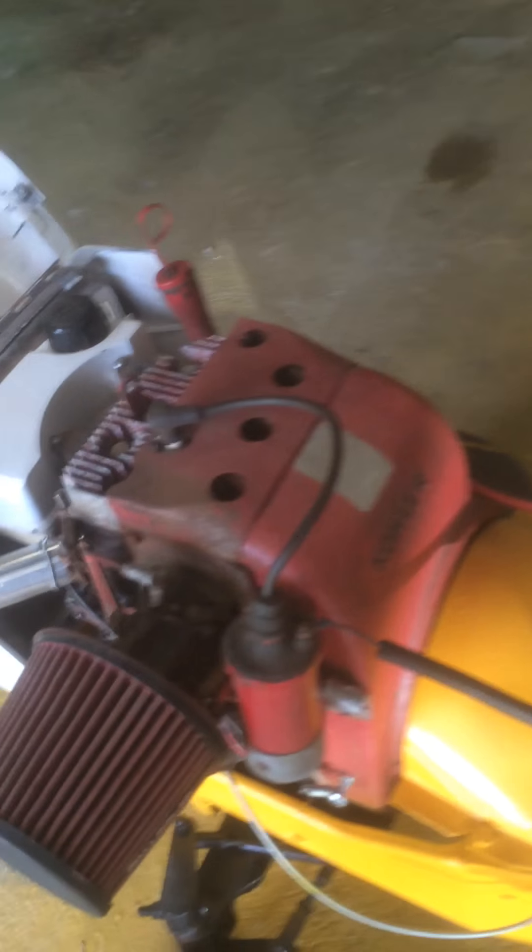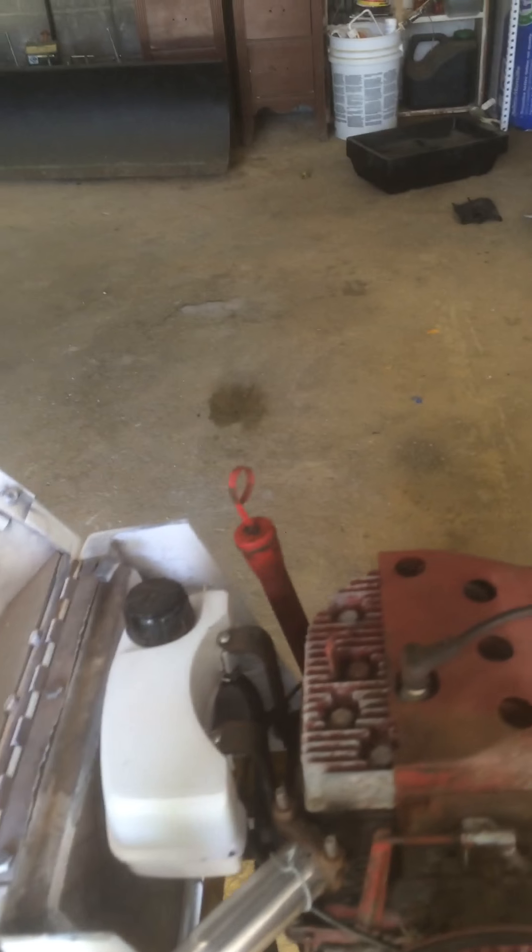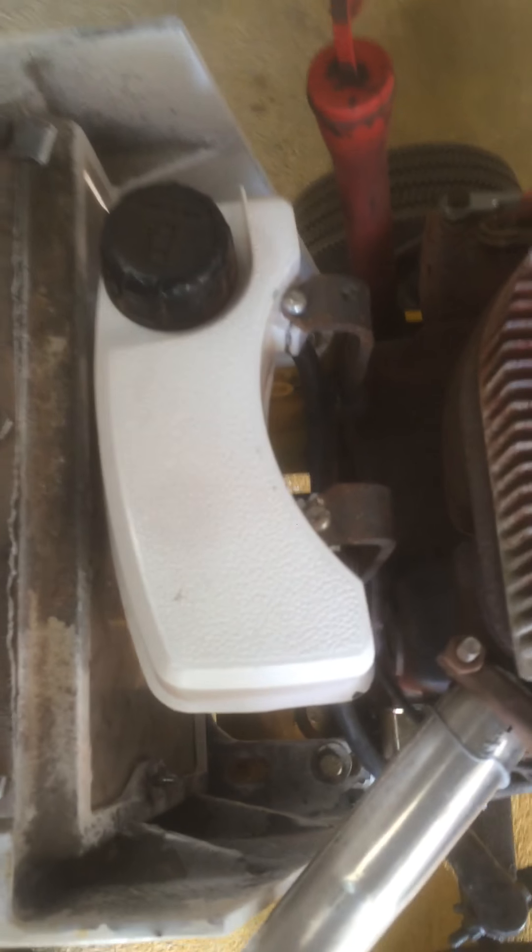Let me open this hood real quick. This is actually a 14 horse Kohler — it's a 1975 Kohler. It's got a Craftsman push mower gas tank. It's really the only one we could get to fit on here.